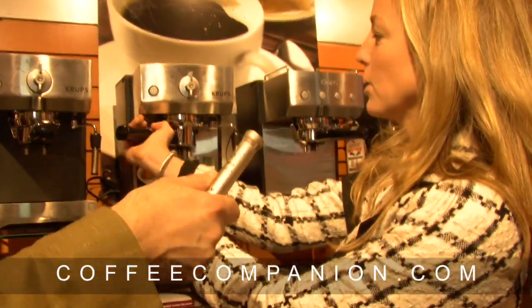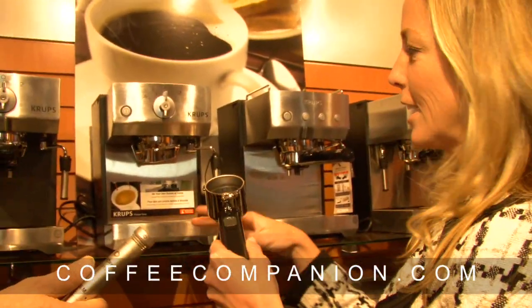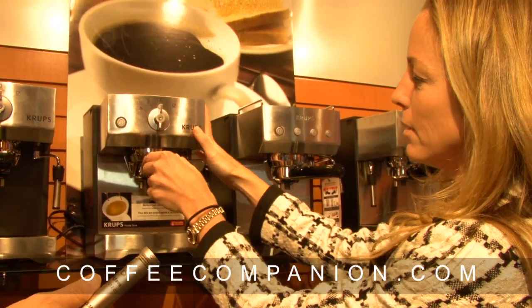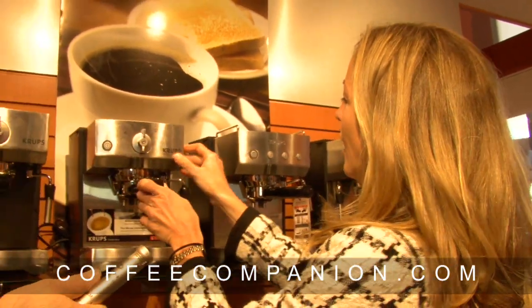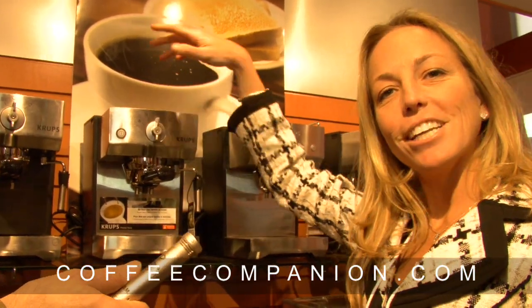We have the Precise Tamp Espresso machine, where the machine actually does the tamping for you. When you train as a barista, you learn to tamp and spend thousands of dollars learning the skill. This machine does it for you at a $199 to $299 price point. You put the portafilter in and click it across for one or two cups, and the machine tamps it perfectly. There's also a mess-free cake ejection system — press the button, out pops the cake, and a removable filter basket makes cleanup easy.